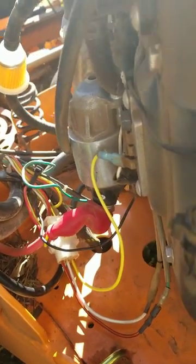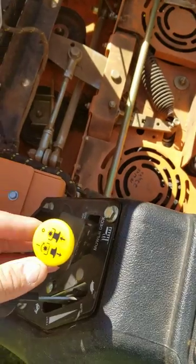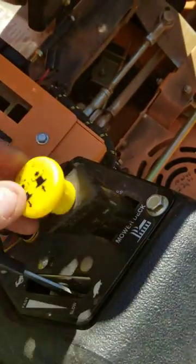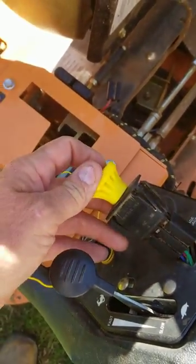From what I've read in some forums, that PTO switch failing — it happens. It's fairly common for that to happen. So if you're waiting two days like I am, I've reordered one off Amazon for $13. I got a different brand than this Delta brand, which is on many, many different mowers. I guess kind of hoping it'll last longer than two years.